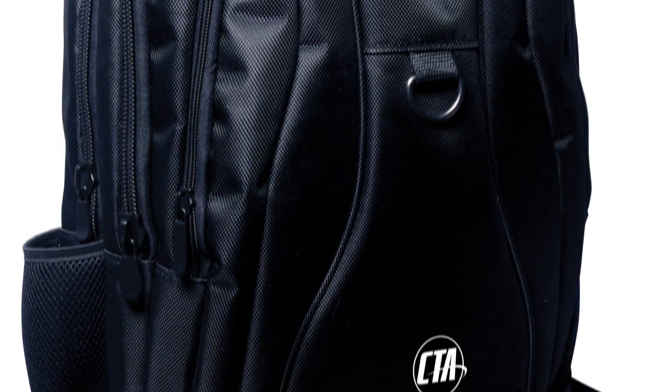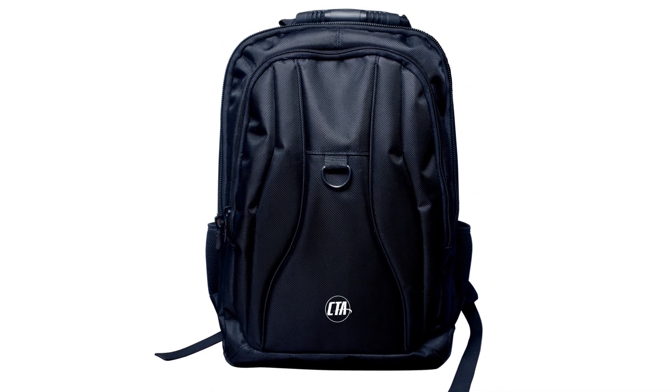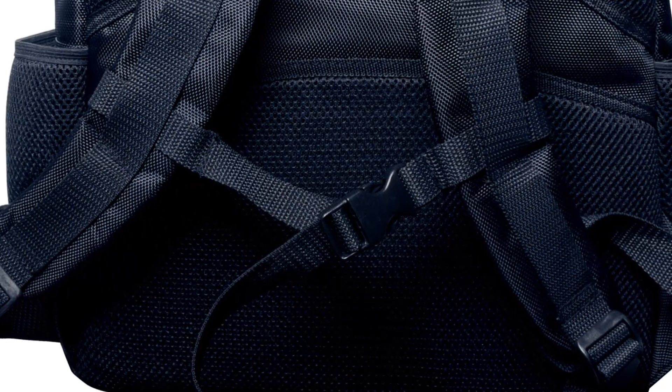Made with durable nylon fabric and protective foam padding, this backpack case is the perfect solution for any gamer on the go. This bag features adjustable shoulder straps and a sternum support strap for comfortable carrying.